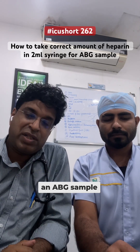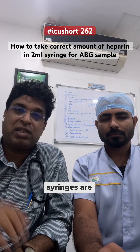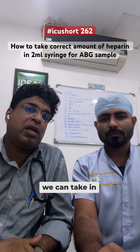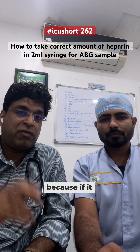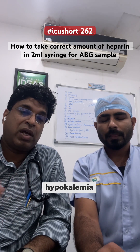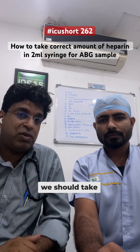For taking an ABG sample, we need a heparinized ABG syringe. Pre-filled heparinized syringes are available, but if not, we can use a 2ml syringe and add heparin. The correct amount of heparin is very important — if excessive, it can cause metabolic acidosis, hypokalemia, and CO2 washout in the final report.